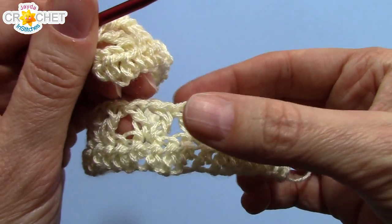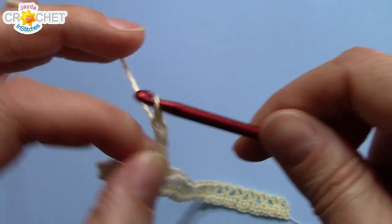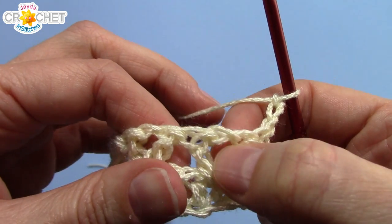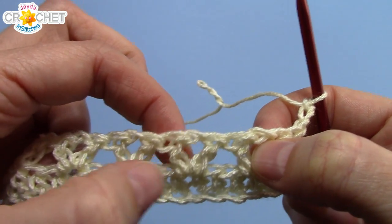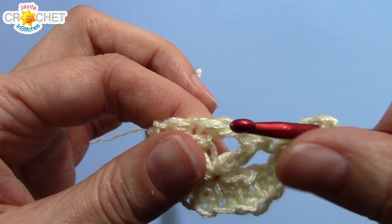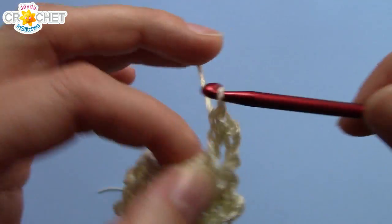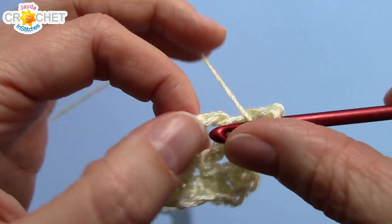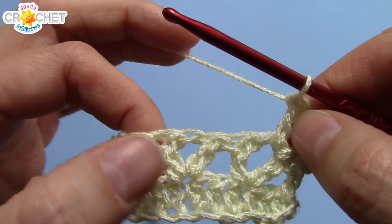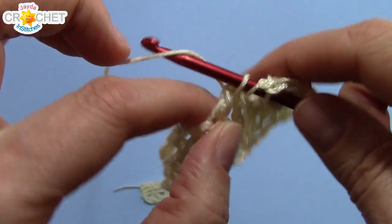Row three is really easy because we're going to repeat row two. We're going to chain three, turn our work, and you're going to work a v-stitch into the middle of every single v-stitch from the previous row. So after you've chained three, find the middle of that v-stitch and work a double crochet, chain one, double crochet into it. This one is easy to eyeball — just look for the next v-stitch, find the middle, and work a v-stitch into it.